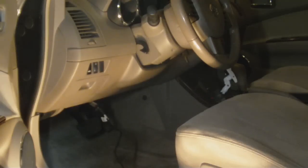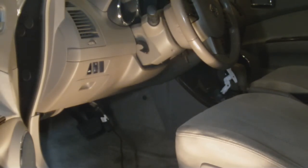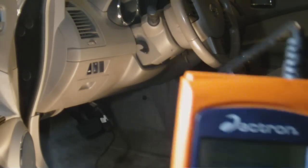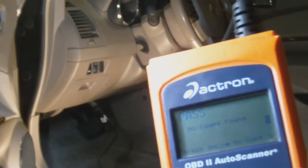The only bad thing is that some of these codes are really generic, like this one — it's vague. You can go to a forum and narrow it down to typically three or four possibilities, and that's the same thing a dealer is going to do. But like P0455 — I know on this car it's the gas cap. That's about it; real easy to use and it's well worth the money in my opinion.